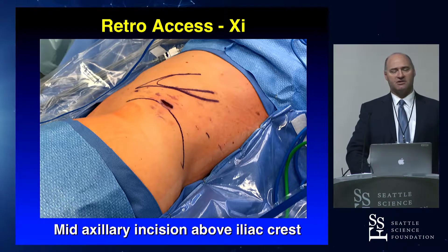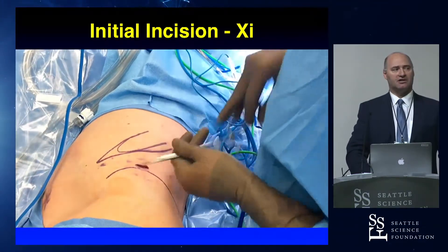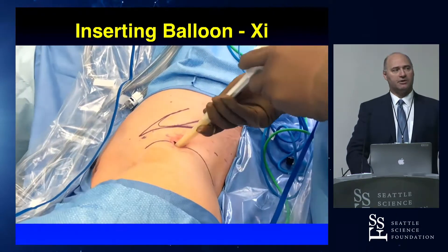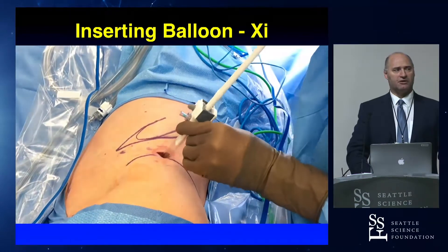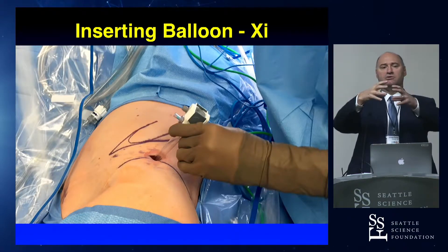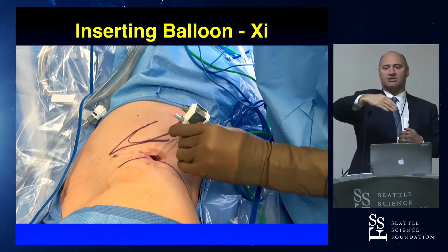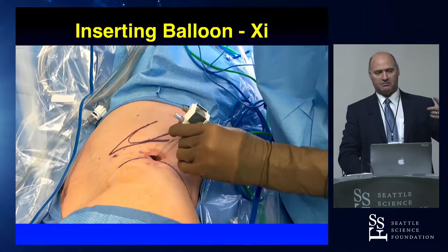To gain access for the XI, we make an incision in the mid-axillary line, then pop through the lumbodorsal fascia with a tonsil clamp. Once in the retroperitoneum, it's very soft — you feel the lower pole of the kidney and the iliac crest. We then put a balloon dilator in, using a little obturator to bring it in further. Notice the orientation of the balloon — there are two valves on one side, and the balloon expands perpendicular to those valves. You want that balloon expanding parallel to the psoas muscle. We purposely have those two valves facing the assistant so it expands in the correct direction. That is a minor detail, but it makes a big difference.